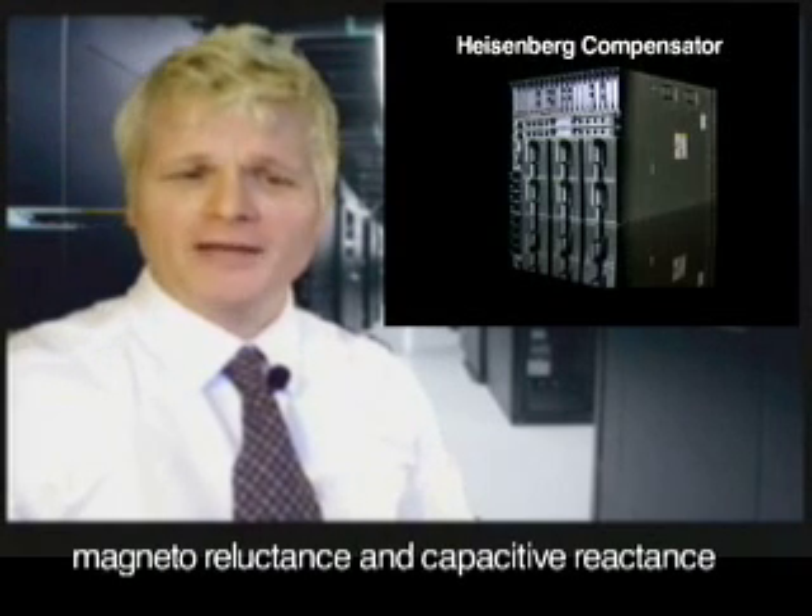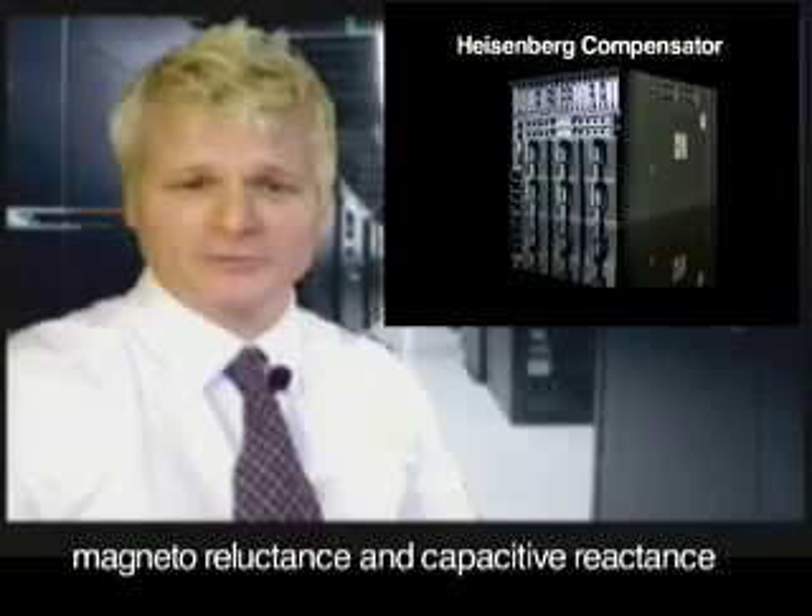Now basically, the only new principle involved is that instead of power being generated by the relative motion of conductors and fluxes, it's produced by the modial interaction of magneto-reluctance and capacitive reactance.